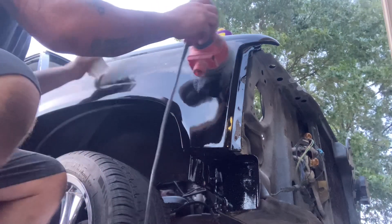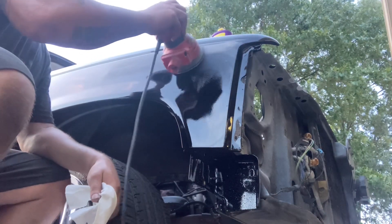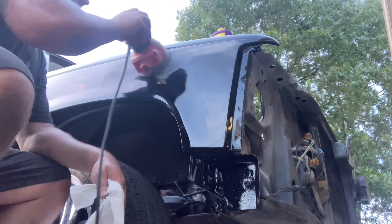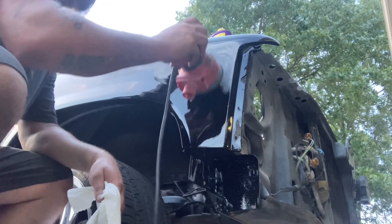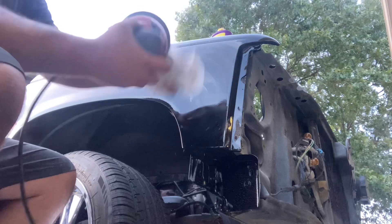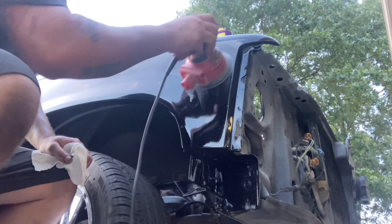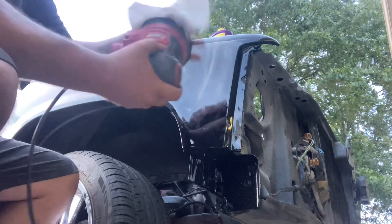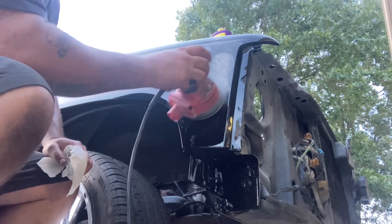I like to do this dry — some people do it wet, but I like dry so I can just wipe it off real quick. Not much pressure; you just let the sander do its thing. You don't want to focus on one spot too much because you'll end up cutting a flat spot in your paint, maybe even burning through. But I hammered three real good wet coats on this truck, so I'm confident.